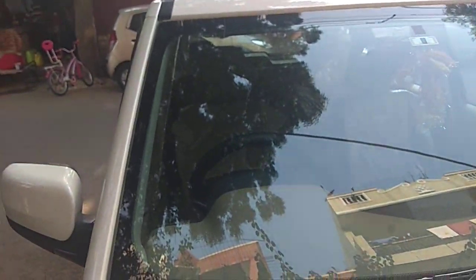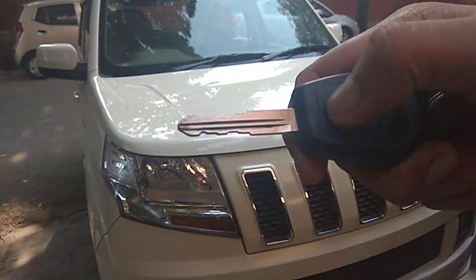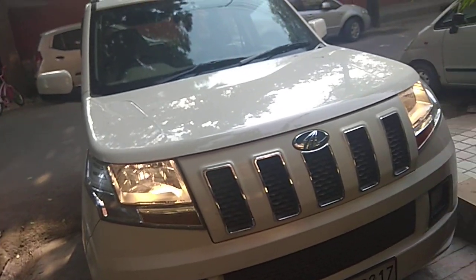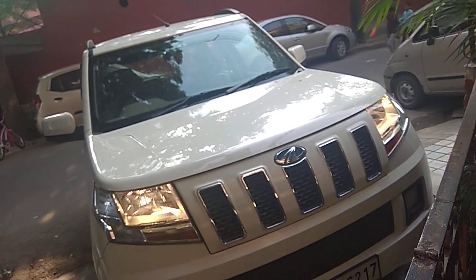As you can see, no one is inside the car. If I lock it once, then once more — you can see the headlights automatically turn on and they are on a low beam height.